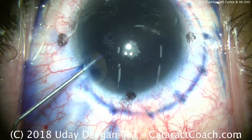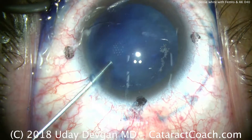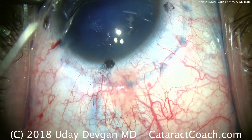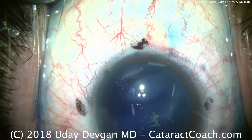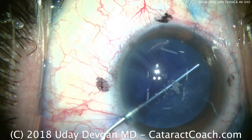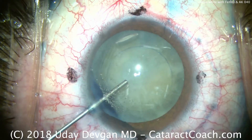Paracentesis is made, and we're going to inject the blue dye. Here comes some lidocaine to dilute that, and now we'll put in a dispersive viscoelastic to protect the corneal endothelium. We want to also push out the blue dye in one big wave at the same time.